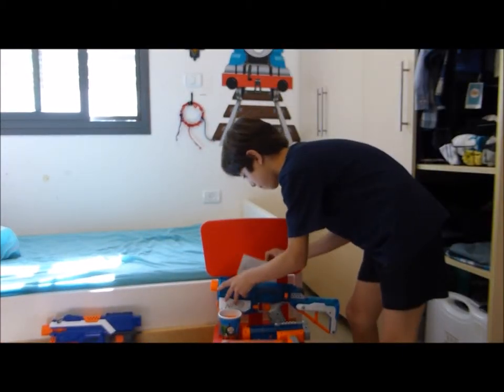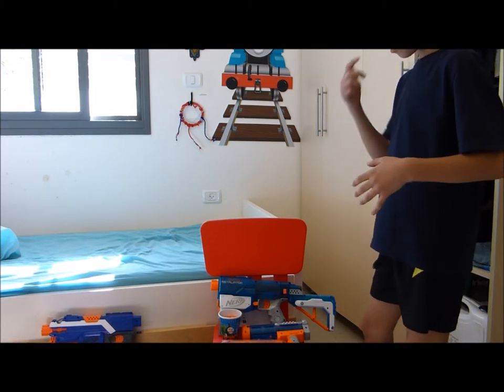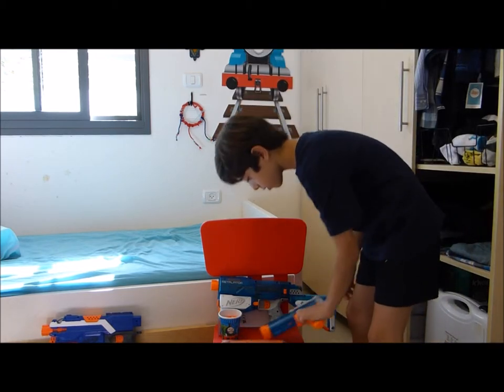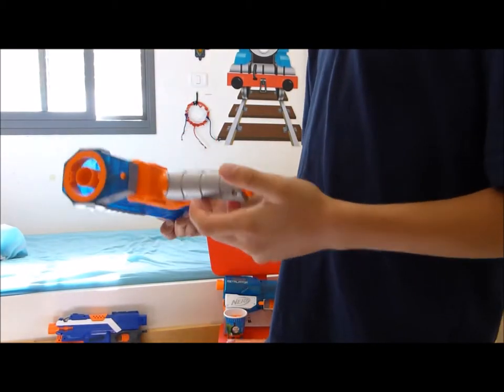You can give the box to your parents so they don't know, but don't shoot it at anyone's eyes. Here's the barrel and it's kind of crappy because this part can't move — there's like a bar here — and I don't know how to fix it, and my dad can't either.